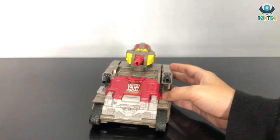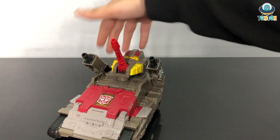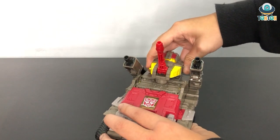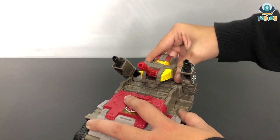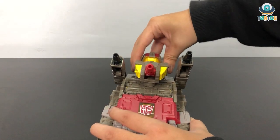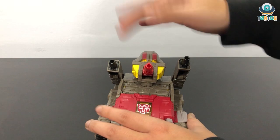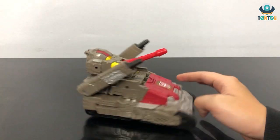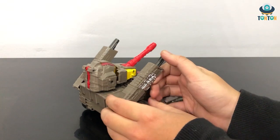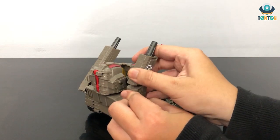The second part of the tank is the cannons — you have three of them, and they move on a hinge joint. Sadly this piece cannot rotate because it is fixed with the head of Omega Supreme. But if you move it a little bit down like that, you can have it spinning — though that's just a make-do thing. You can clearly see Omega Supreme's head over here. This also has a joint, but it is mostly for transformation only.